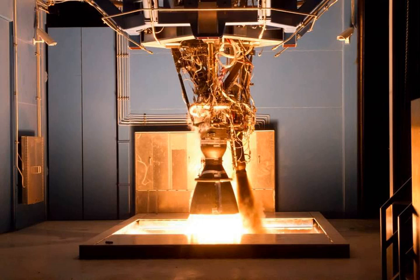The Merlin 1C first flew on a mission in August 2008, and powered the first privately developed liquid-fueled rocket to successfully reach orbit — Falcon 1 Flight 4 — in September 2008, and powered the Falcon 9 on its maiden flight in June 2010. As configured for Falcon 1 vehicles, the Merlin 1C had a sea-level thrust of 350 kilonewtons, a vacuum thrust of 400 kilonewtons, and a vacuum-specific impulse of 304 seconds.